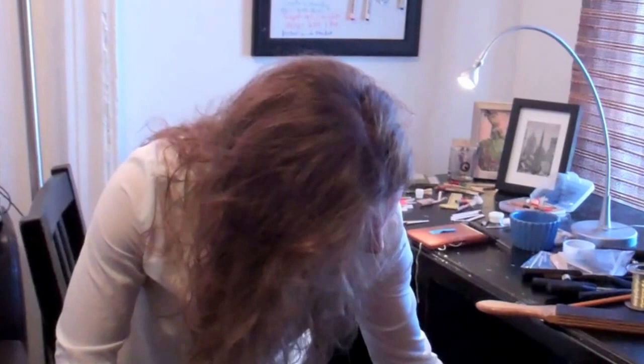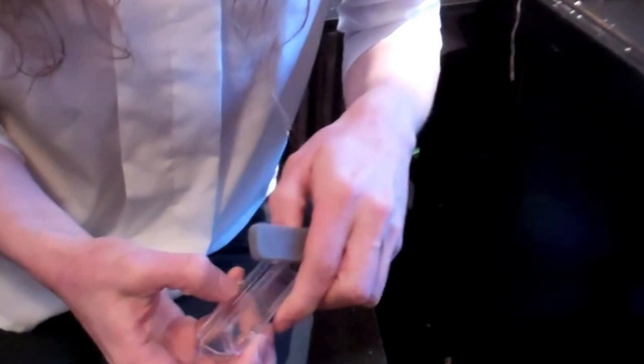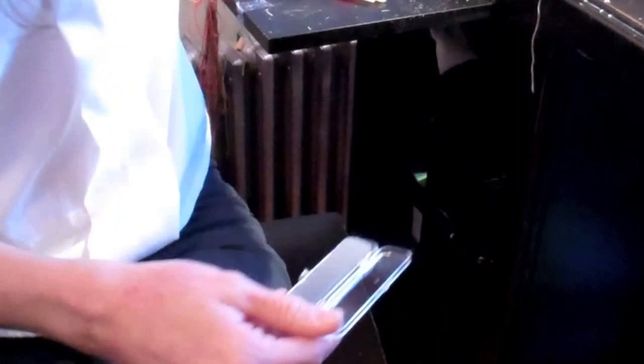I also keep some supplies in these drawers for packing my reeds. I use these little guys — we call them reed coffins, which is a silly name, but they're just these little plastic boxes just the right size for reeds. You put a piece of foam in there and it fits a baroque oboe reed really well.